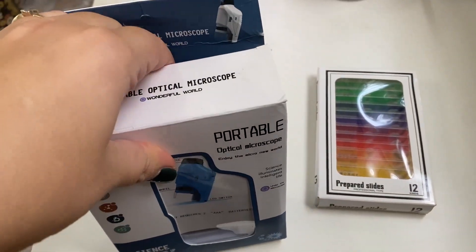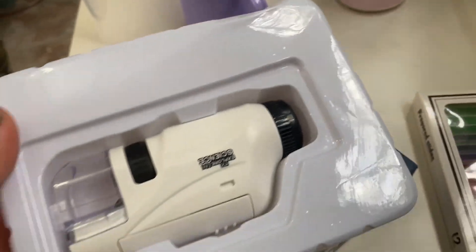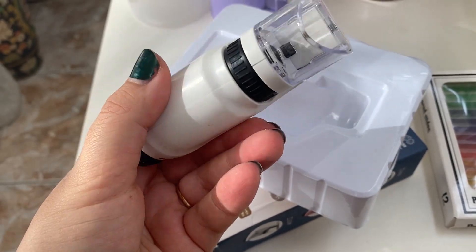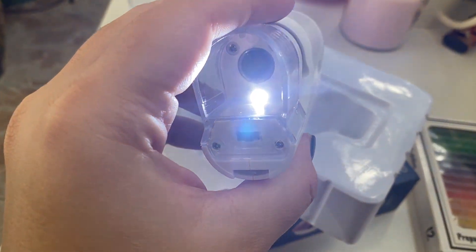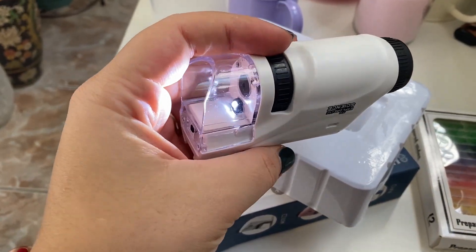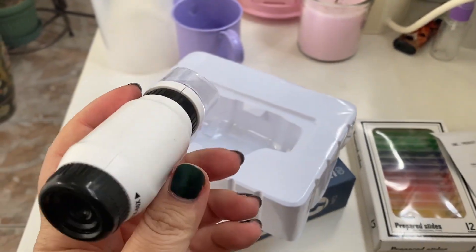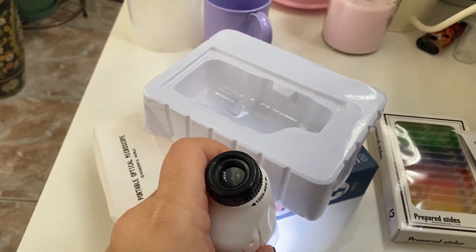Let's see what it looks like inside. So this is the microscope itself — to explore the science. I got it to work somehow; the button is not all the way in the on position, but whatever, it's from AliExpress and it was 15 bucks. The LED is on, and now what I have to do is look through here and point this part to something I want to explore.